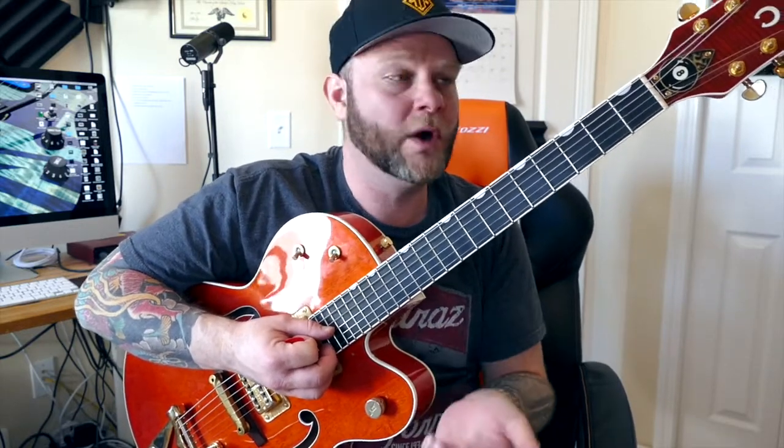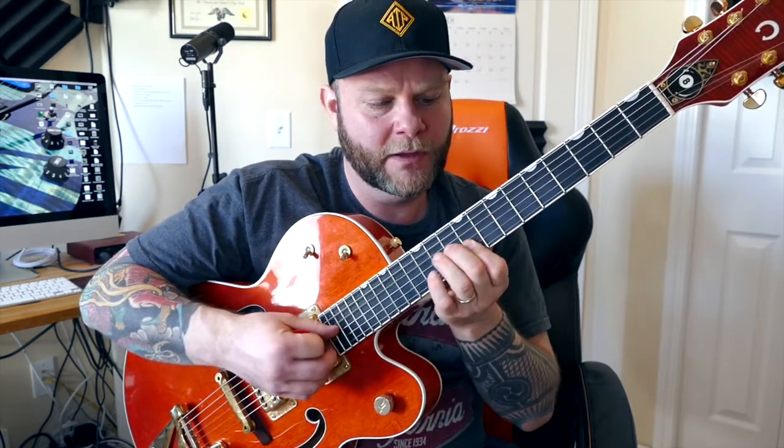That's really where I like to start my students with learning chords, because it's easy — you really only need strength on one finger, and then you need to add one more finger on top of it. And that simple form can be played all over the neck, and it's very, very easy.